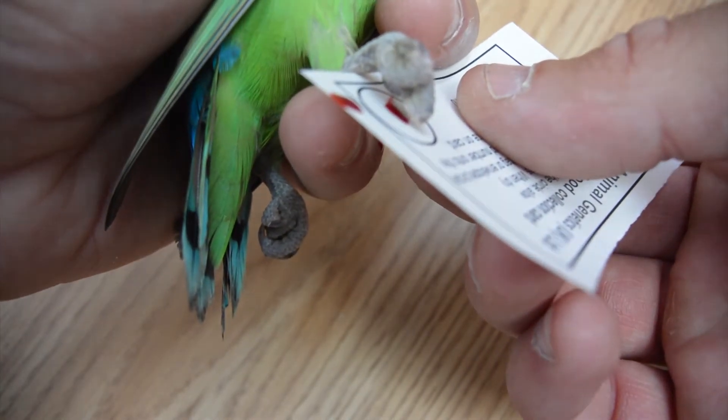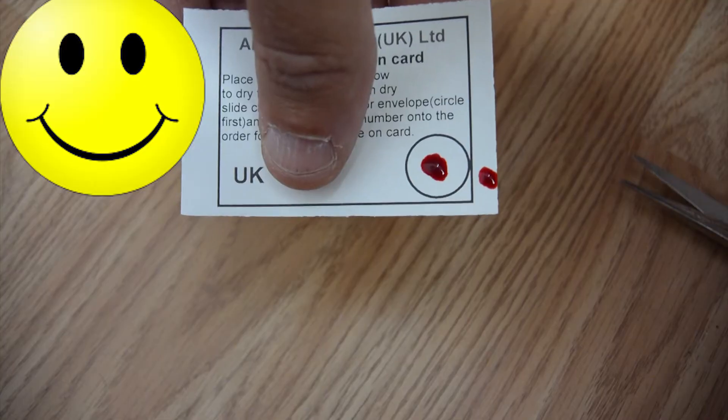So we're just going to pop a tiny bit of this blood in the middle of our blue card. That's it.